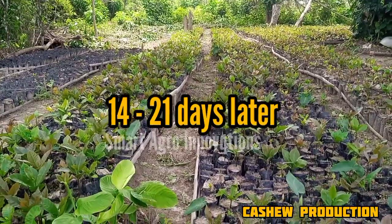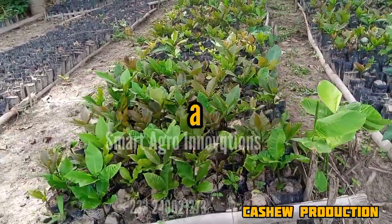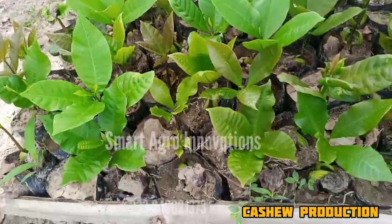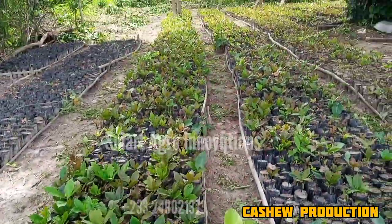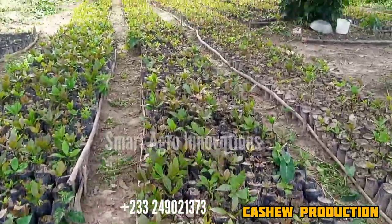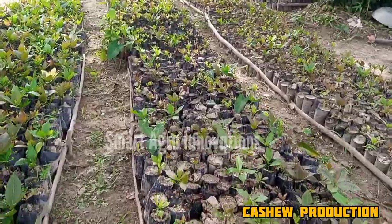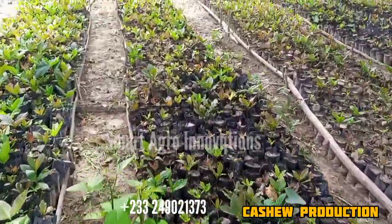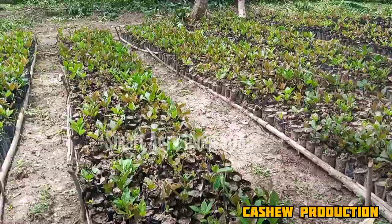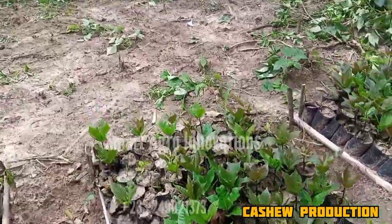After 21 days, this is how our cashew seedlings are doing. It's marvelous — they look so healthy. You can see that it's real. We told you that everything we are doing we started with you. You saw the whole procedure. Within 14 days as I stated, germination even began before that time. This is the result we have at the moment — you can see that they germinated so well with a high germination percentage. Others are still coming up.